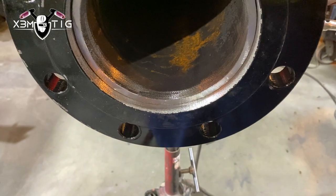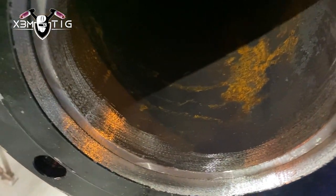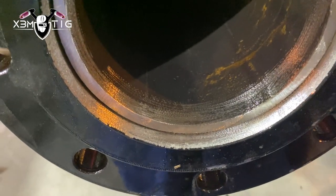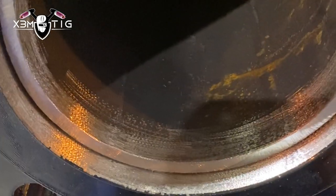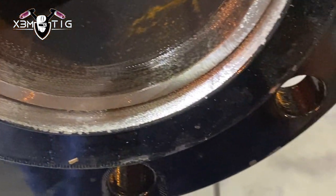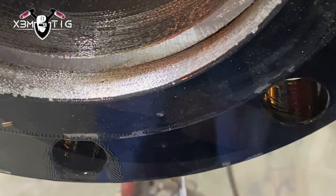Hello everyone and welcome to the Extreme Tech channel. For today's video I'm going to show you a slip-on flange on a six inch carbon line. Slip-on flanges, also known as hub flanges, have a hub with a very low profile. This type of flange is usually connected to a pipe by one or two fillet welds — one from the inside and one fillet weld from the outside.